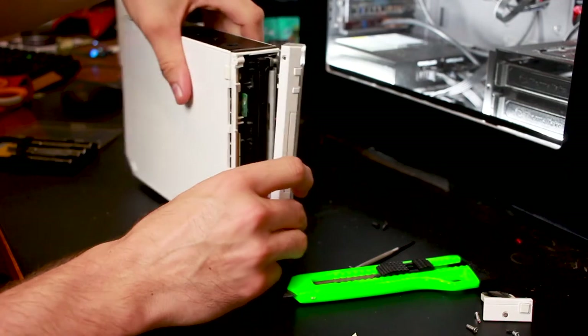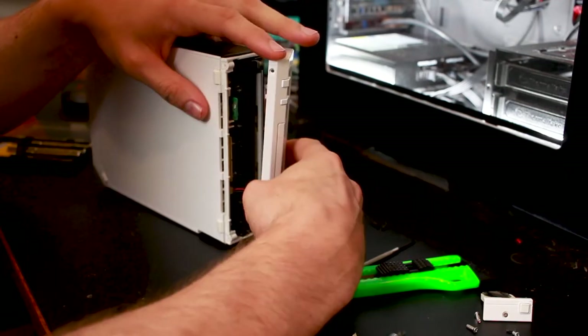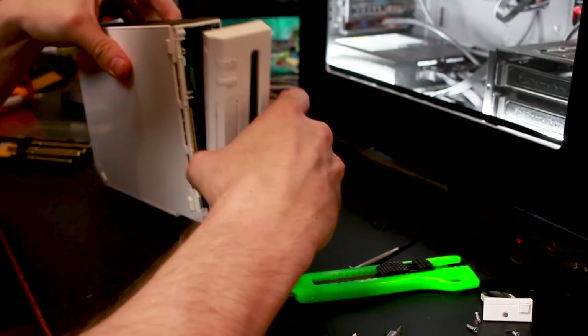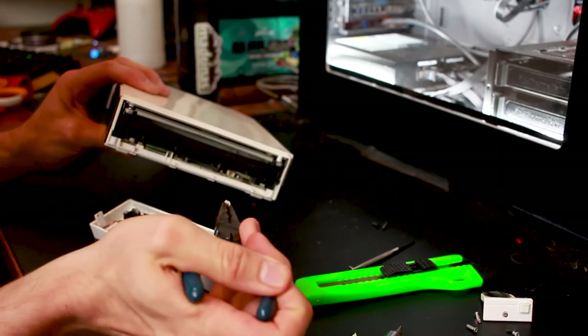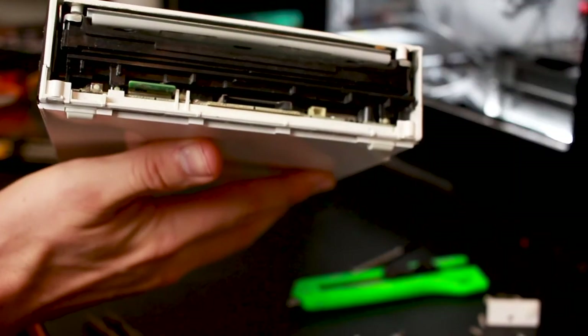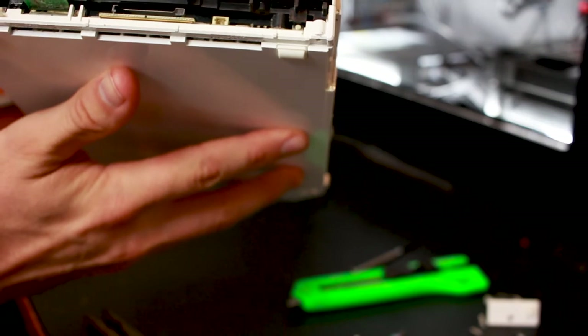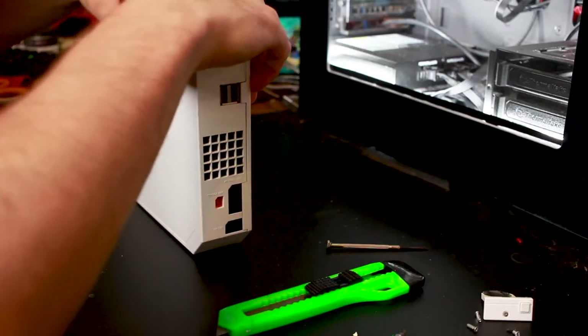Now be careful when you remove the front because there's a little wire down here — if you break that you will ruin your day. There is a connector here. There's a lot of dirt and dust in there. Keep in mind I found this Wii in a dumpster — or rather, it was by the garbage. I think somebody was just hoping someone would take it off their hands.